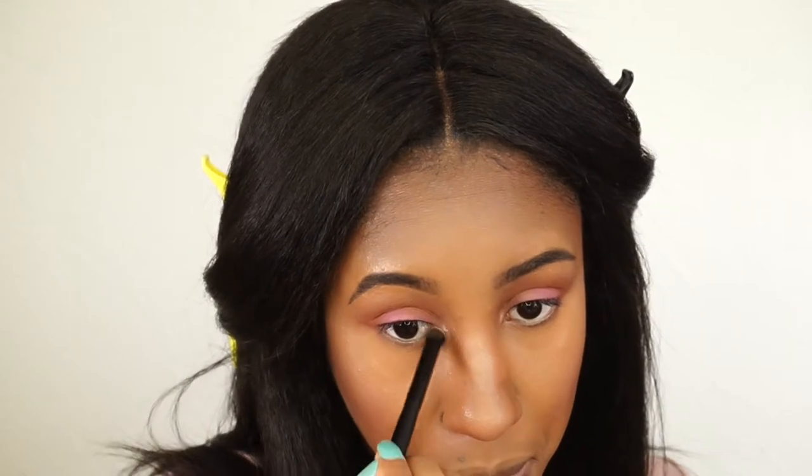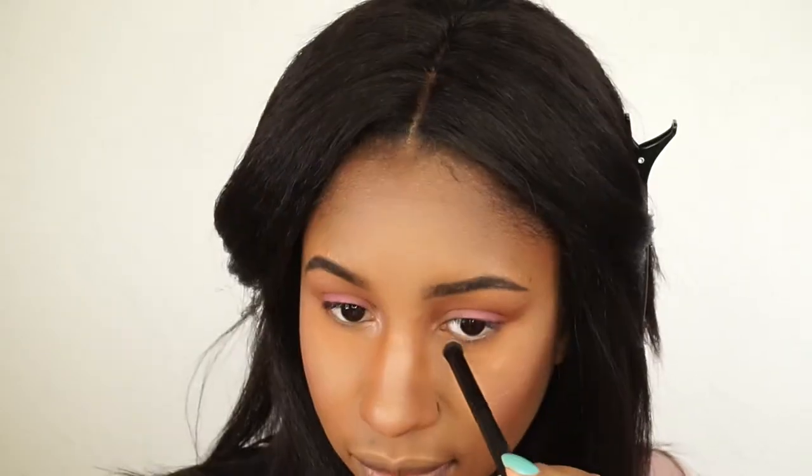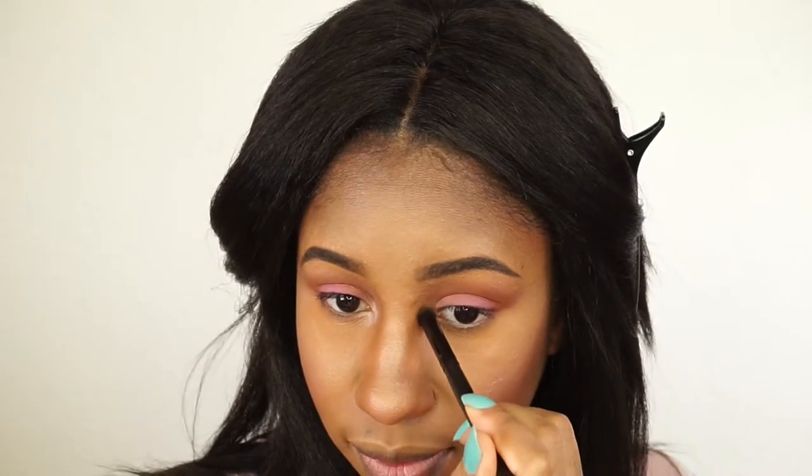I'm popping that same highlight in the inner corner as well. Now I'm lining my lips with the Colourpop Lippie Pencil in Bonus Points — literally my lip color but better. Starting the lip with the Colourpop Satin Liquid Lipstick in Lion King, leaving a little room in the middle where I pop in the color Dopey to create a beautiful ombre effect.